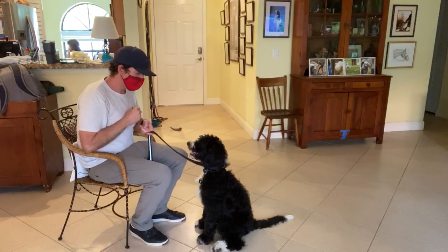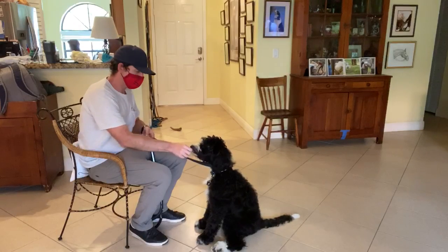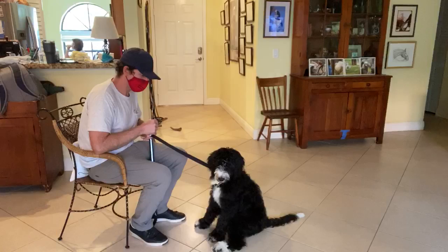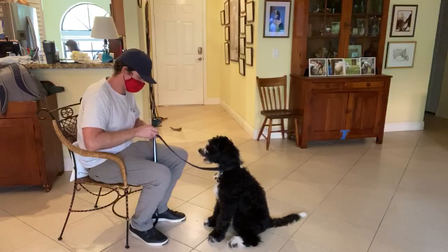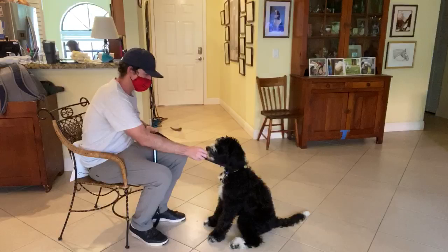I take a piece of food and say yes — treat. Yes — treat. Wait for it... Yes — treat. Yes — treat. Yes — treat.